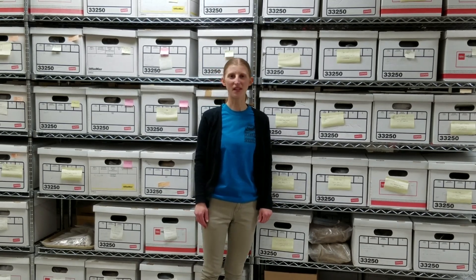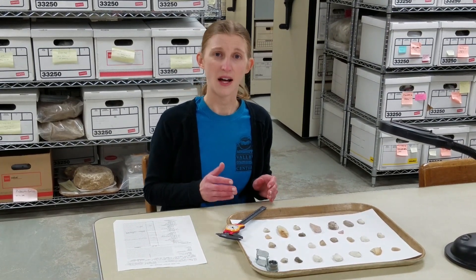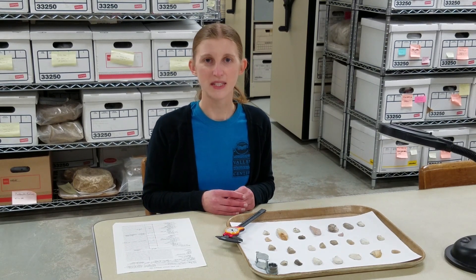Hi, and welcome to the MBAC Lab. Today, we're going to turn our attention to end scrapers, chipstone tools used for scraping objects such as animal hides. Native people made them in all archaeological time periods, but we most often find these implements on late pre-contact Oneota sites in the La Crosse region, and in larger form from Paleo-Indian contexts dating thousands of years earlier. They're much rarer at archaic and woodland sites.